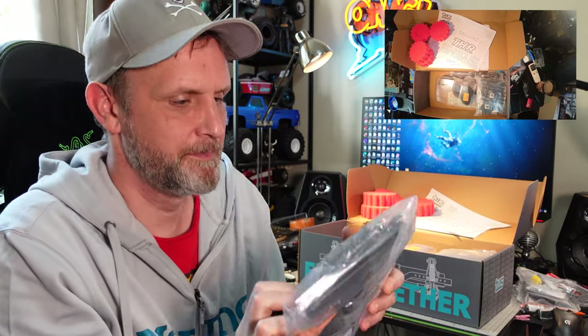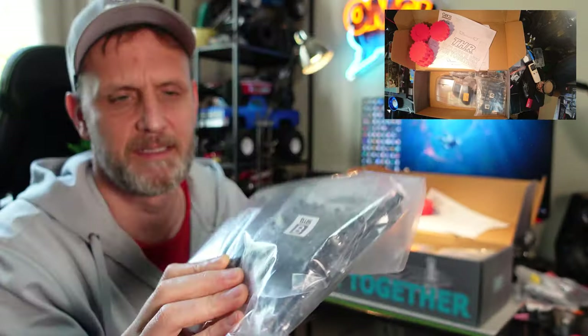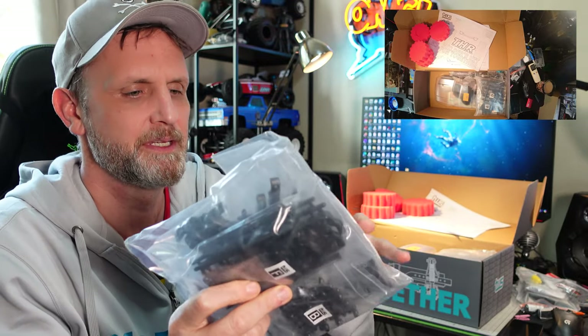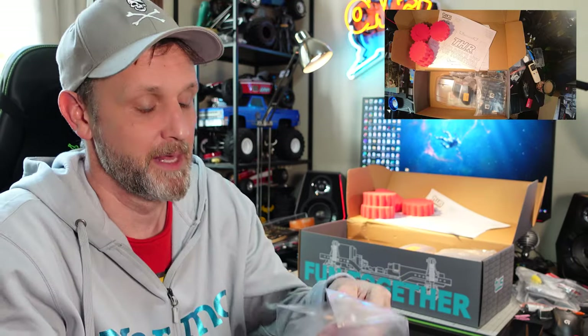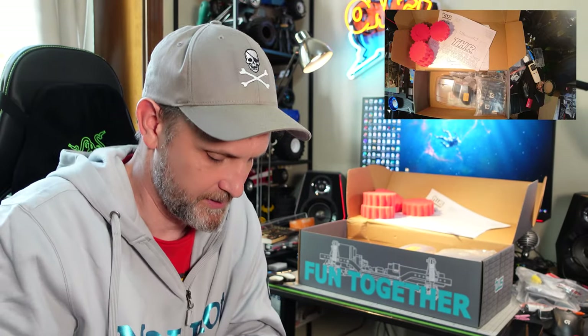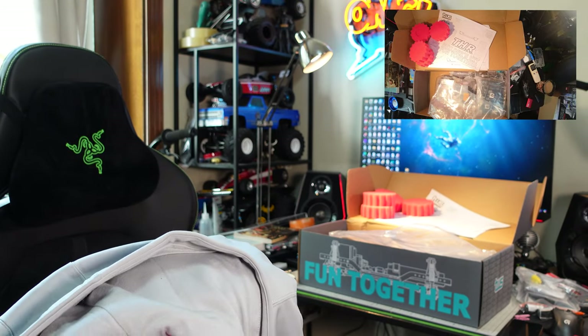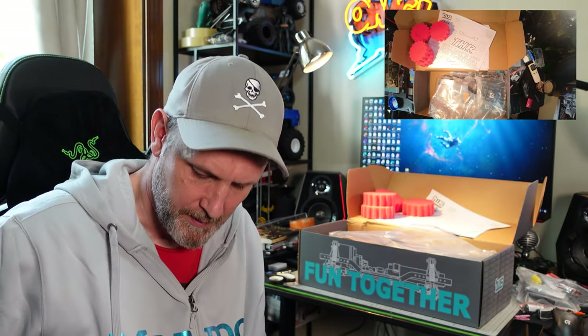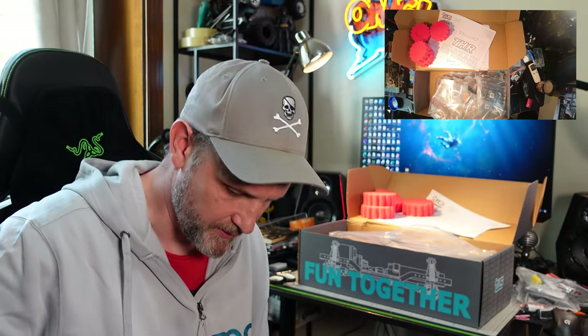Next we have a bag of plastics — these are links and ball joints. I actually have a bunch of ball links in metal that I might use when I build it. Opening this bag up, those are the plastic ball links and we've got a bunch of those.